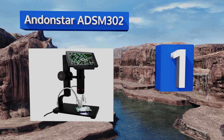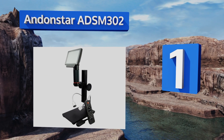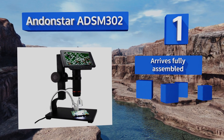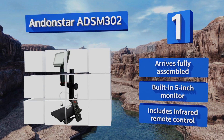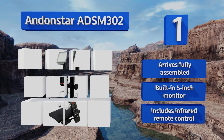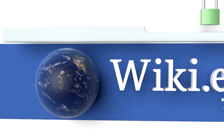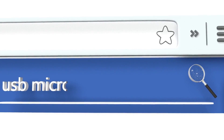Coming in at number one, while a bit pricey for most consumers, the Andostar ADSM302 boasts incredible specifications that make it well suited for anyone truly serious about looking at tiny things. It can magnify up to 560 times and is capable of recording HD video at an impressive 1080p. It arrives fully assembled with a built-in 5-inch monitor and an infrared remote control.